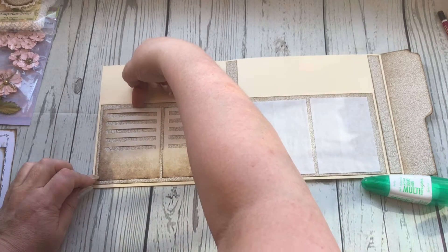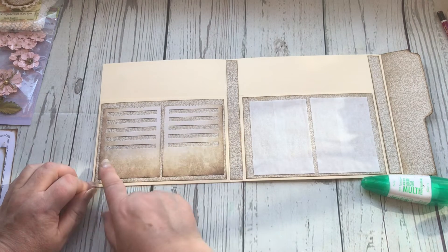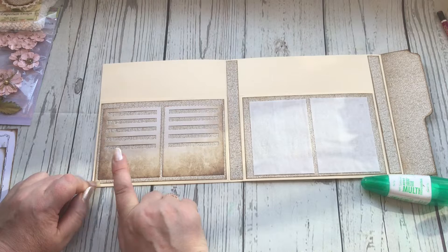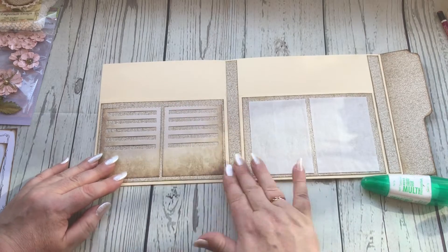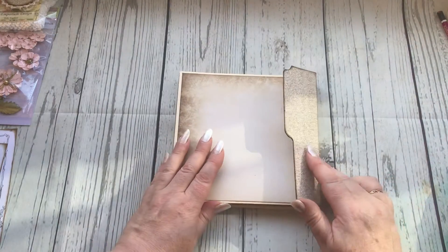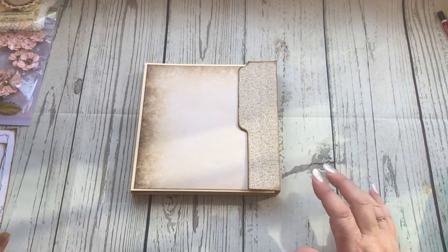You can start adding things from the top all the way down the slots. I cut out one of the pictures of the girls and used one of my punches to cut out the shape. So that's the inside now ready to actually utilize, and I'm going to move on to decorating the front part.